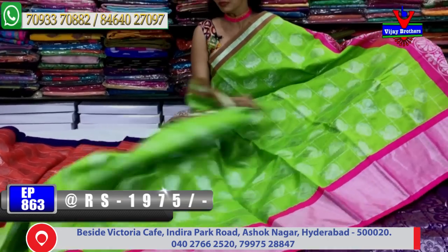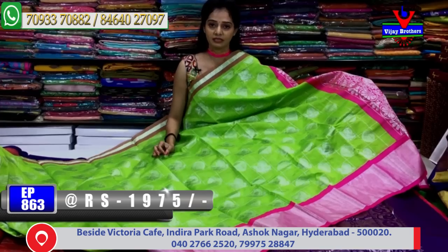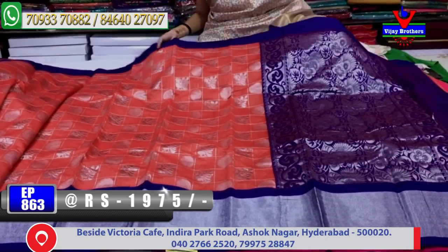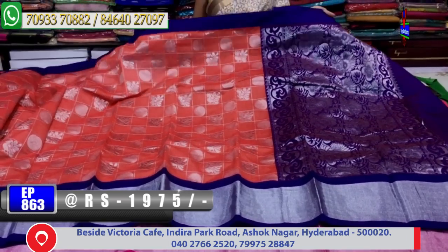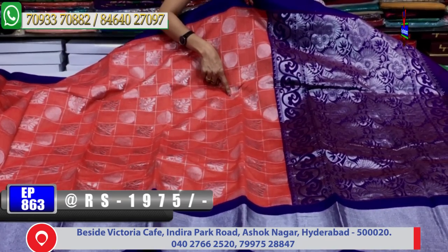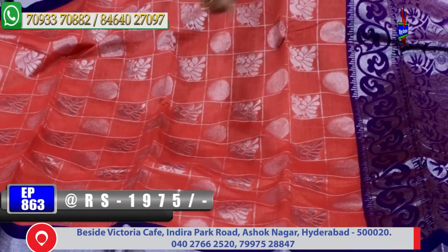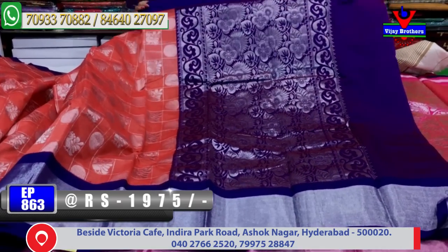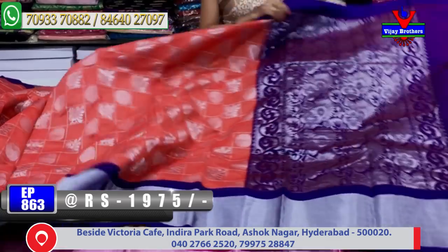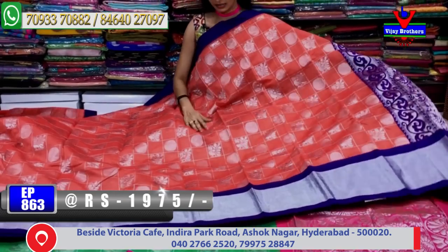All these collections are available at Vijay Brothers 3 showrooms. Here are the various color combinations — the peacock design in silver zari. The overall look has a very good look, and the border also has a blue color. This is the flower and creeper design — one meter has a blue color. This color combination also has a blouse part. Overall, this is the style — available in a number of variety colors.